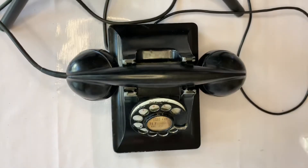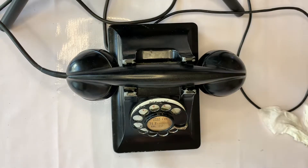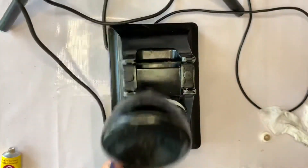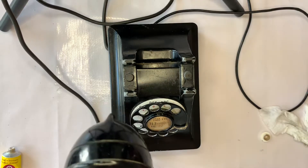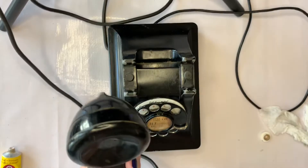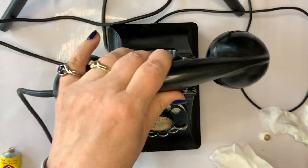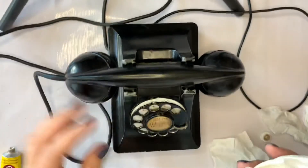The handset itself is made of Bakelite. These older telephones have a nice heavy Bakelite handset. It has an earpiece called a receiver and the mouthpiece is called a transmitter. This particular piece is Bakelite.